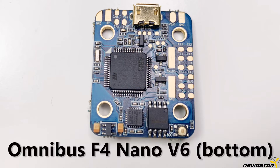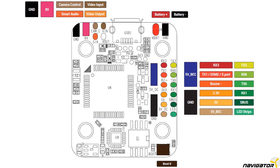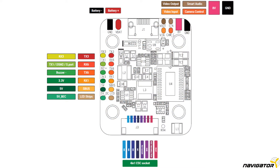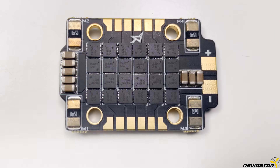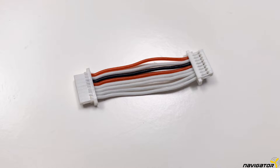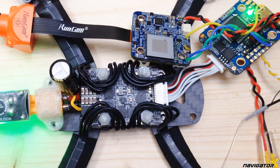The flight controller is an AirBot Omnibus F4. It perfectly fits the Ori 32 4-in-1 ESC we used. We can connect the ESC and flight controller via a simple connector cable with plugs, so no soldering is required there. Additionally, the combo has ESC telemetry, which is nice.